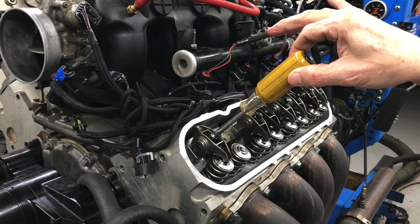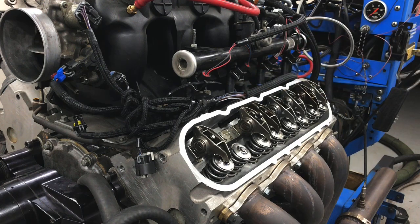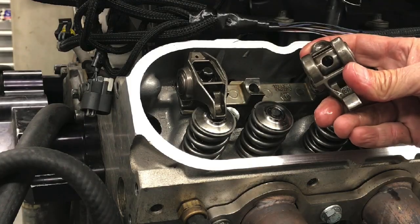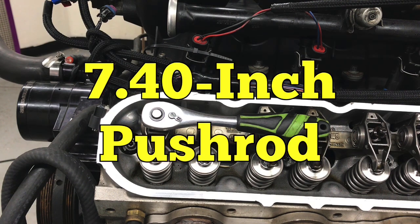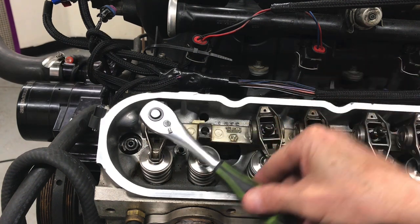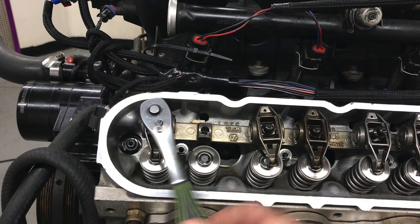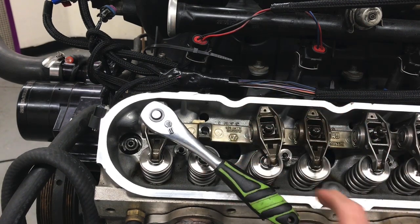Now we're going to find out how many turns it takes to bring the rocker arm down into the rocker stand until it's bottomed out. From zero latch, the number of turns to bolt the rocker solidly down to the stand determines how much lifter preload we have. With our 7.4 inch pushrod: starting from zero latch, that's a half turn, one full turn, and we'll call that one and an eighth — less than one and a quarter. So one and an eighth turns with our 7.4 inch pushrod, which is well into our safety range.